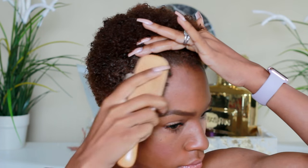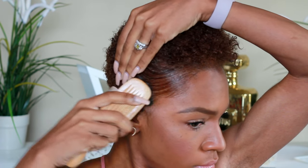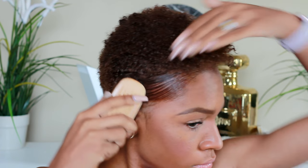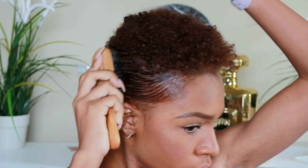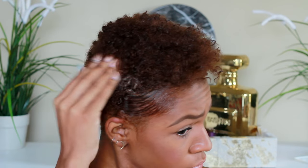I apply that on my edges and around the back of my head because the back of my hair is really short, so I can't really curl it up like I'm going to do the rest of the hair. I just slick it down all the way around — the back still curls up anyway even though I can't see it. Then I brush that down and get to the top part.